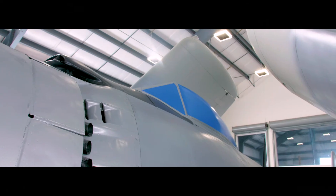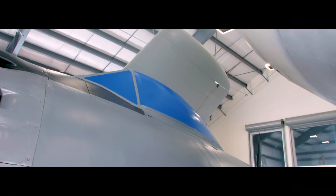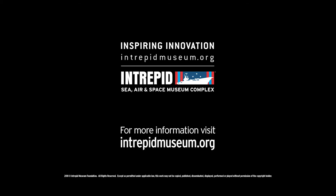We are certainly hoping that you'll stay tuned as this project nears the finish line and the Sky Raider takes its proud place out on Intrepid's flight deck. For more behind-the-scenes videos, go to intrepidmuseum.org.